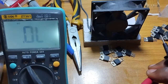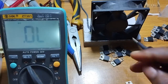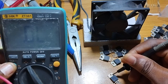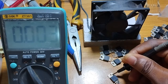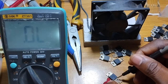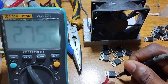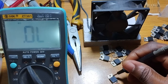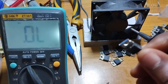Let me show you how to identify a bad one. I have a bad MOSFET here. Using the same method, put the black probe to the drain and the red to the source — you can see we are getting a reading. Even if I turn off this MOSFET, we are still getting a reading. That means this MOSFET is bad. That is how to check any MOSFET that is good or bad.